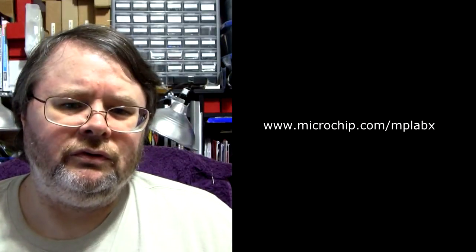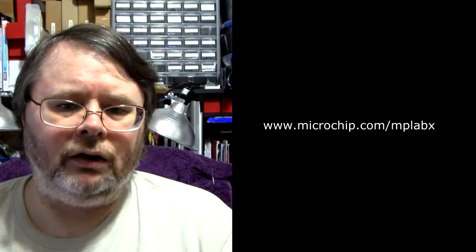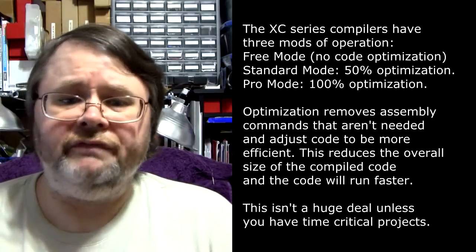How did I do this? Simple really. I just downloaded MPLAB X from Microchip's website and then downloaded Microchip's XC compiler and I run it in free mode. Now this is a fully working compiler without much of anything held back.